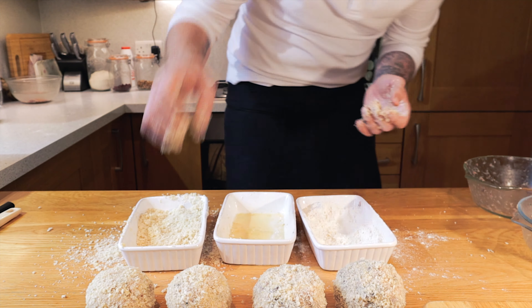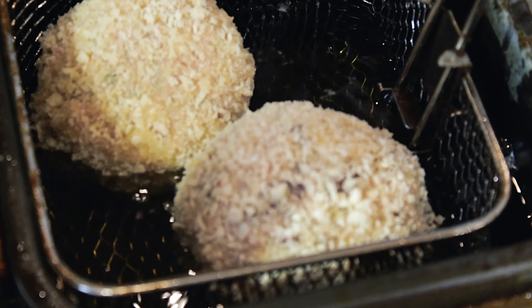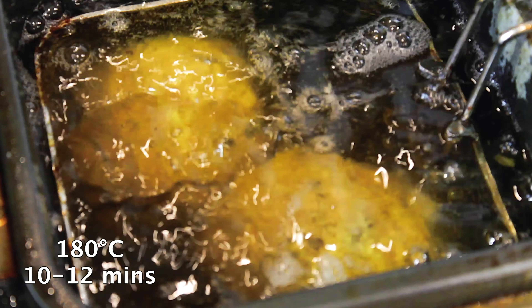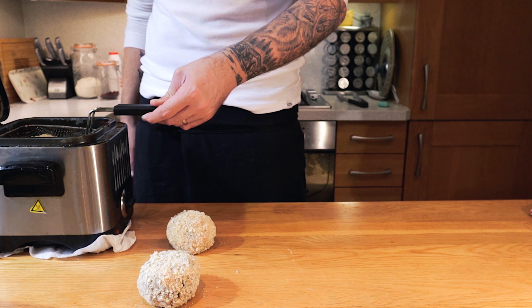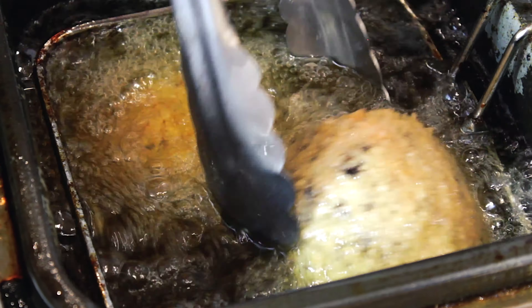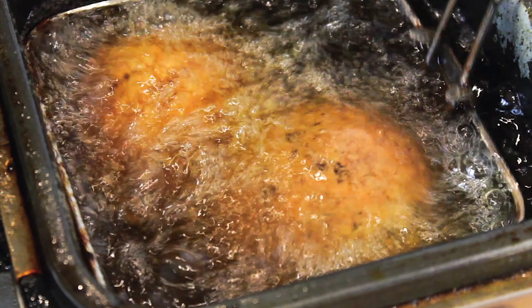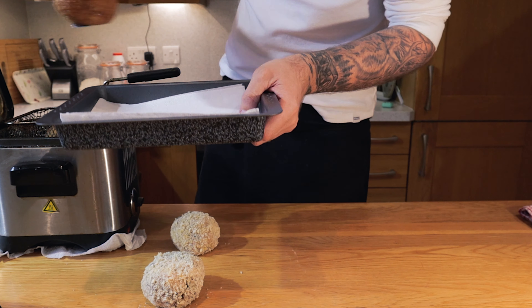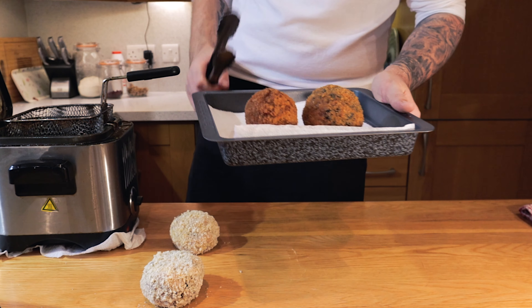I've magically set up my fryer to 180 degrees. Because it's quite small we're going to place just two at a time in. We're going to cook them until they're nice golden brown — they take about 10–12 minutes. We'll keep an eye on them, give them a little jiggle around and maybe turn them around every now and again, especially if they're touching the side or touching each other. Then take them straight out and put them onto some kitchen towels so that all the oil soaks into the towel and not into our eggs.